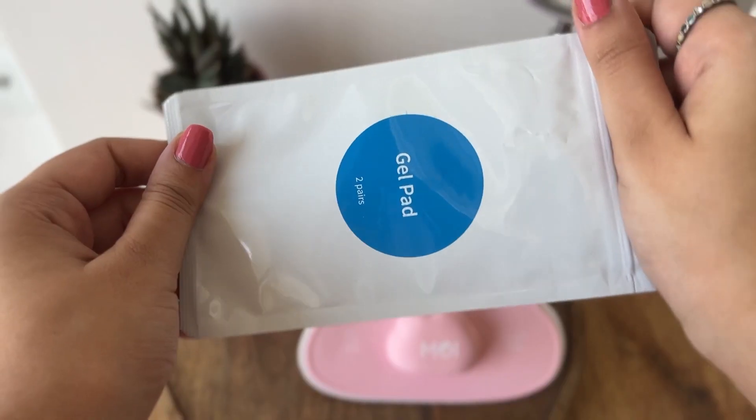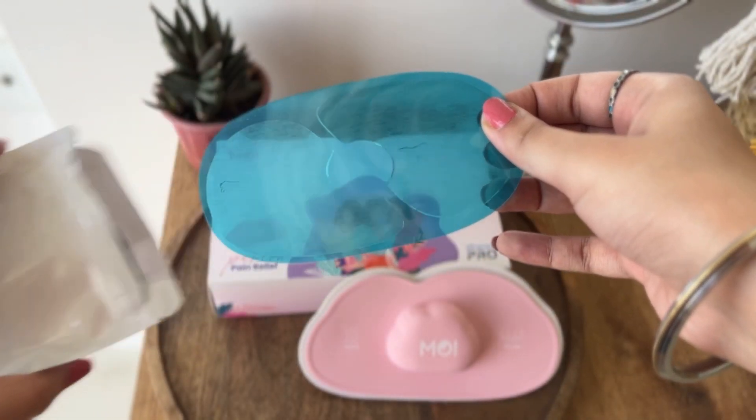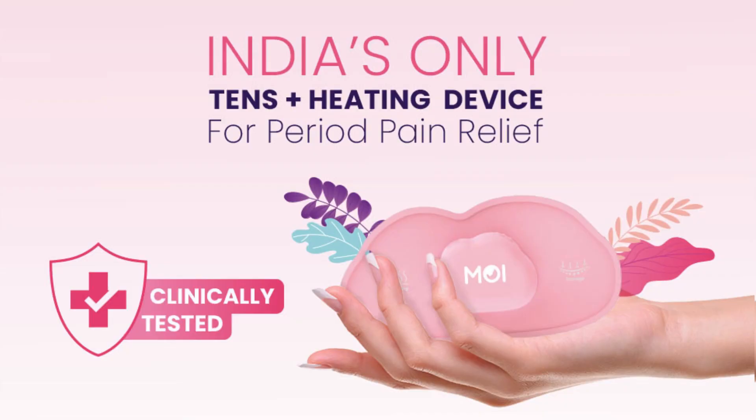How many times can you reuse the gel pads? You can reuse the gel pads 25 to 30 times. Comment below your questions and we will answer them all.